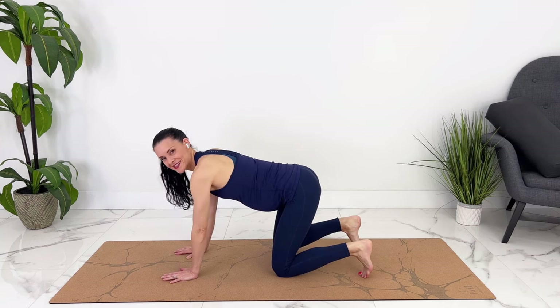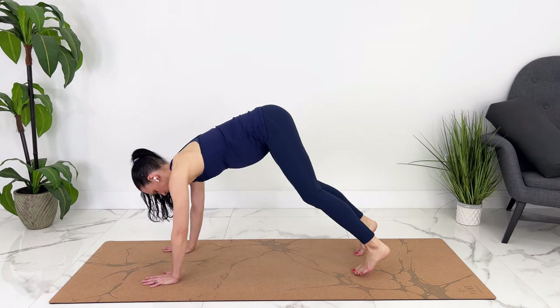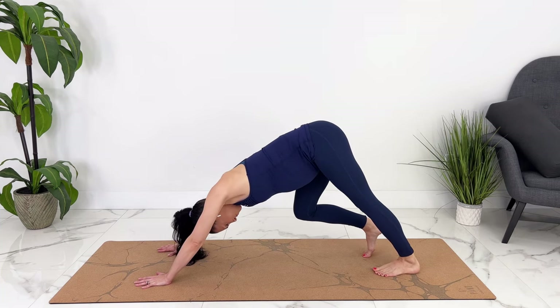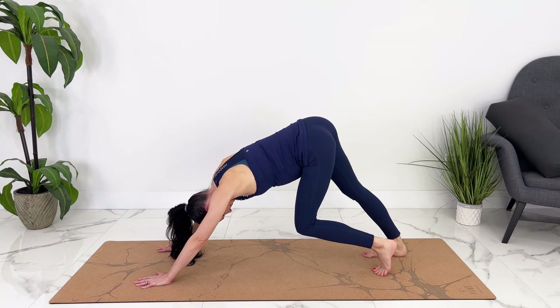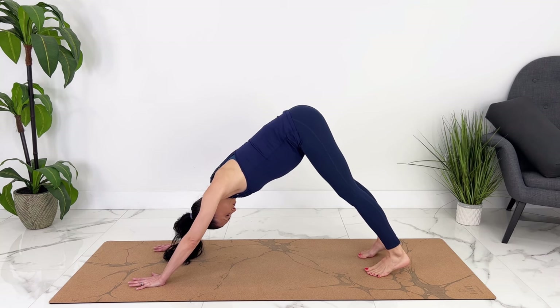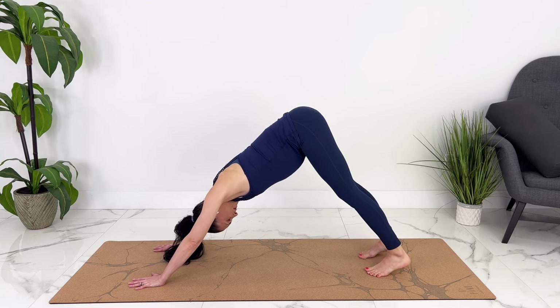Shifting back to all fours, tucking your toes. We're going to press into downward dog. If this is hard on your wrist, you can also stay down on your forearms. Pedaling out your feet. Feel free to take any movement that feels good — you can shift your hips back and forth. Tucking your chin, looking up at your belly, spreading your toes and fingers. Heels are reaching down towards the ground — it doesn't matter if they touch. Tailbone lifting up into the air, almost as if you're trying to arch your back slightly.